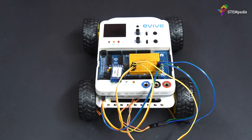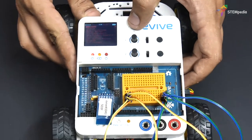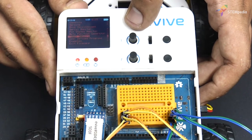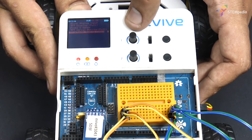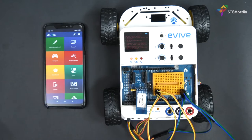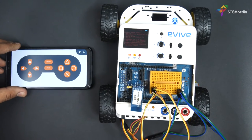It's finally time to run the robot. Switch on Evive, then from its menu navigate to Examples. Select Bluetooth Mobile Robot, then open Dabble on your smartphone and control the robot effortlessly using the Gamepad module.